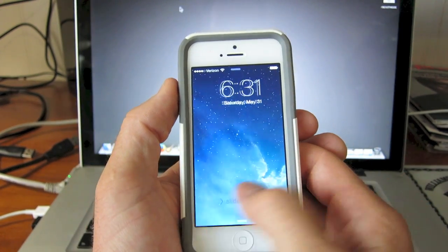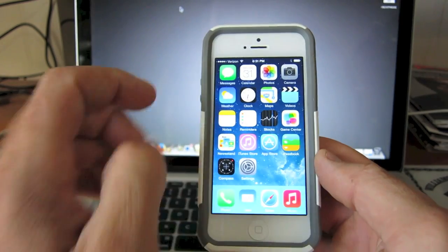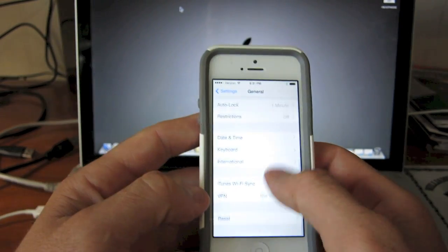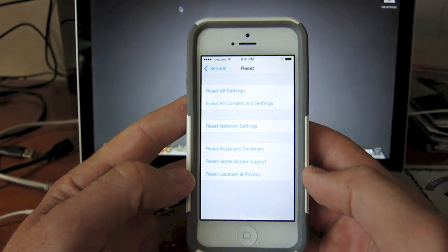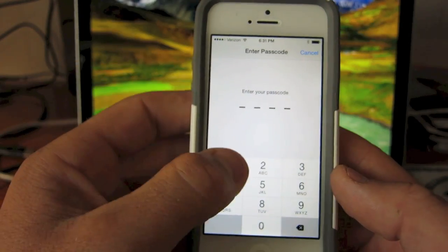So if you want to totally reset and wipe out your iPhone and put it back to factory settings, this is how you do it. We're going to go to Settings, then to General, then to Reset, and then we're going to hit Erase All Content and Settings.